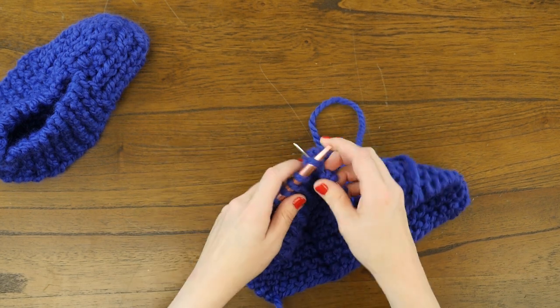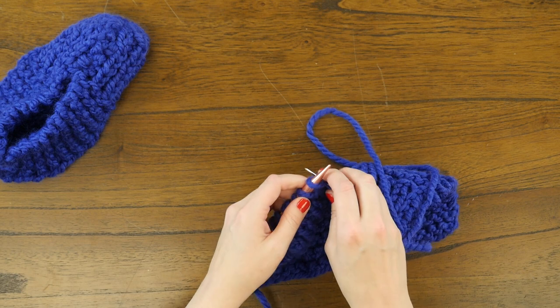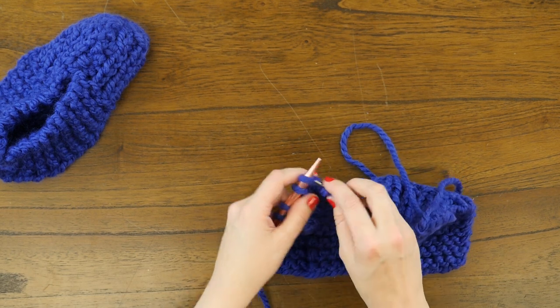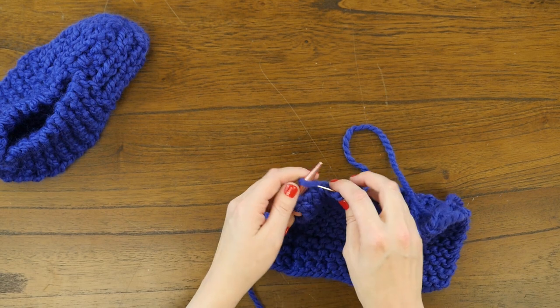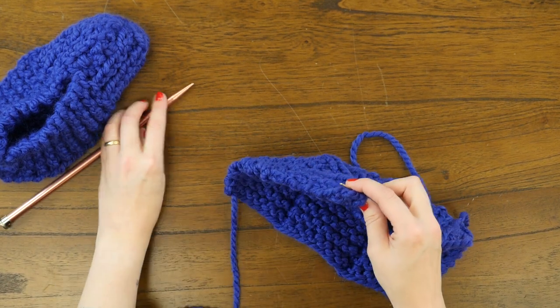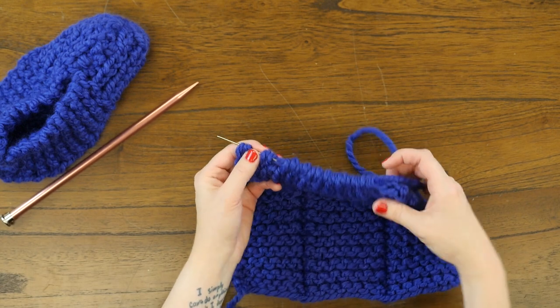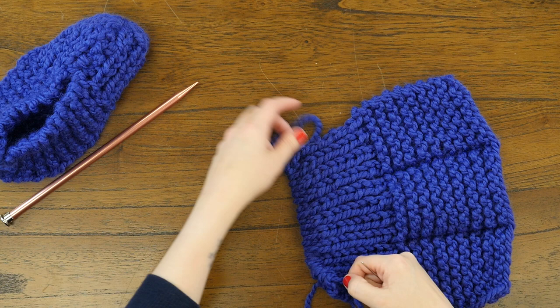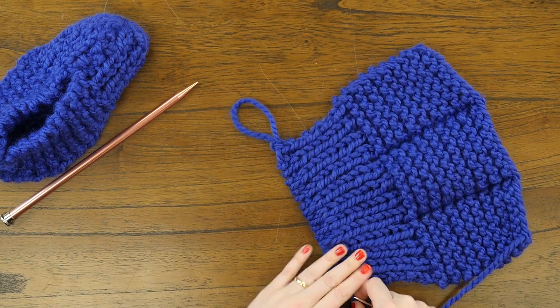If you're counting stitches, you'll notice I have a few fewer than what the pattern calls for — that's because I worked these in a child size with a cast on of 23 stitches instead of 29. Once you've got all those stitches swept off, draw the long tail through all of these loops.